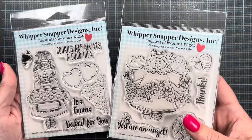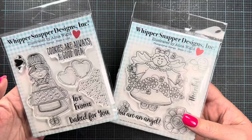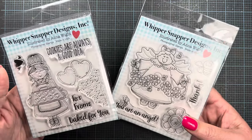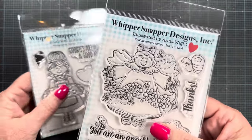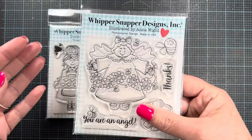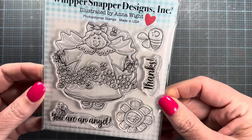These two stamp sets are being released as the first initial products in this category for Whippersnapper. It's the first time I've dabbled in clear stamps from an illustration perspective, and it's the first time Whippersnapper has dabbled with clear stamps as well. They've opted to have them made in the U.S. — they are photopolymer stamps. Let's go ahead and take a look at the two sets releasing today.